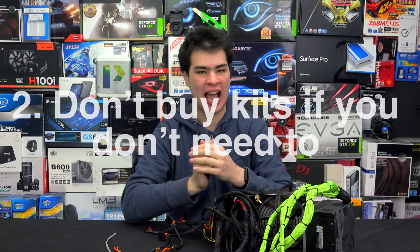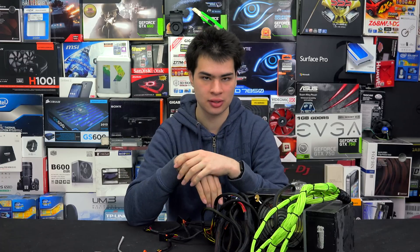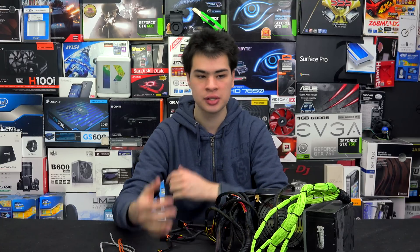Tip number two is don't go out and buy expensive cable modding kits — they're usually not needed at all. If you're only planning on sleeving the cables and not changing connectors, all you really need is a safety pin and your paracord, and possibly a lighter. A lot of modding kits start at $100 and go up to $300 to $400, and usually include specialty tools that honestly aren't really needed. A one-cent safety pin is going to be a lot better than hundreds of dollars of kits that you might use once, maybe twice.